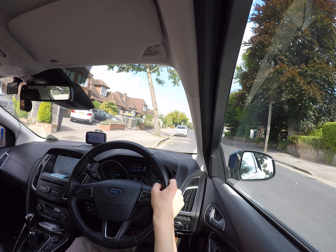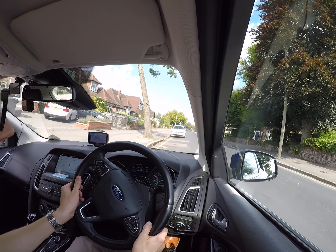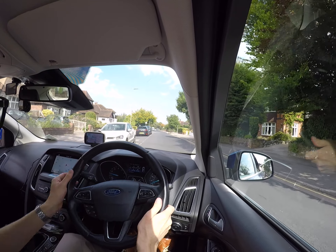Look ahead, check the right mirror, look over the right shoulder, then you can release the handbrake and hold the clutch for about three seconds so you move off smoothly without jumping.